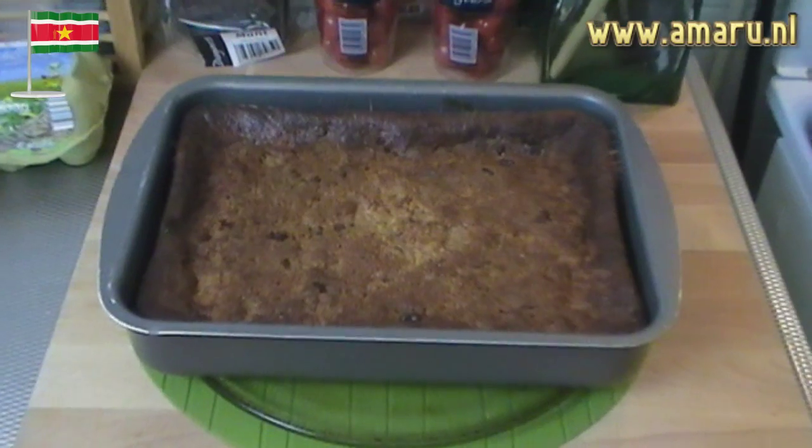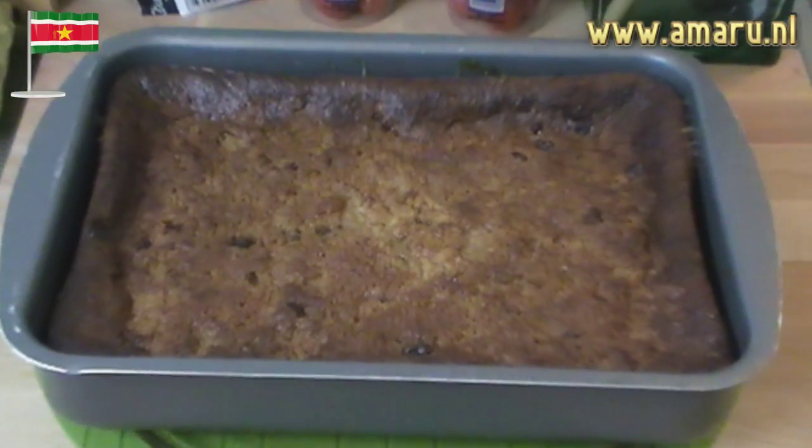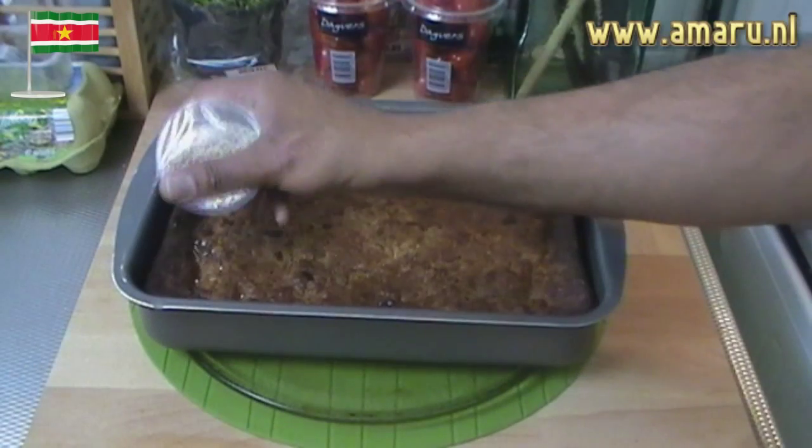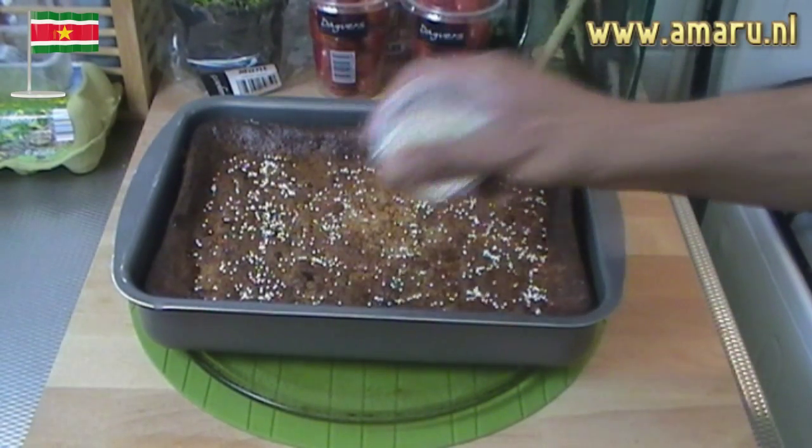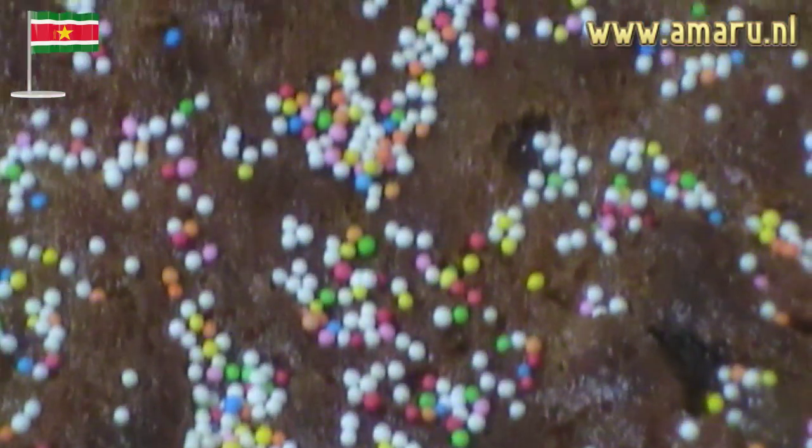Generally speaking, the bread pudding should be done within an hour and you can use a toothpick to see if it's done. If the toothpick comes back clear you're all set; if not, allow to cook for another 10 to 15 minutes. When the bread pudding is done, take it out of the oven, allow to cool for about half an hour, then sprinkle a thin layer of sugar sprinkles and possibly some mint like so.